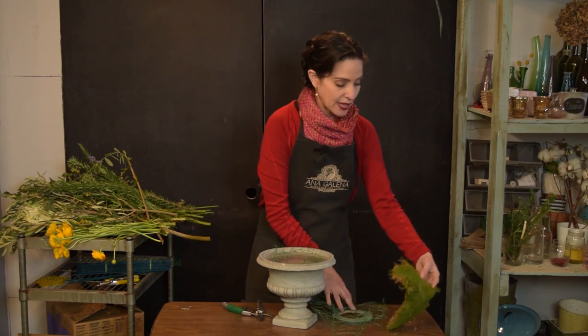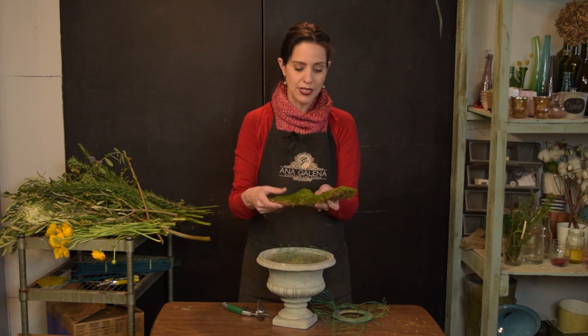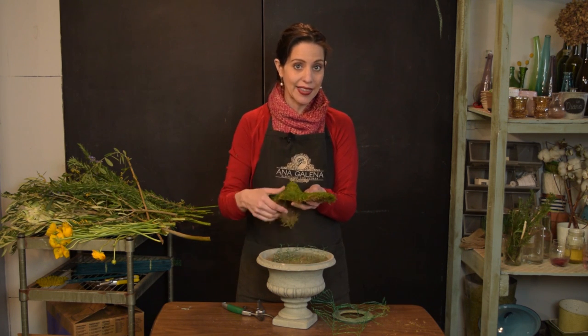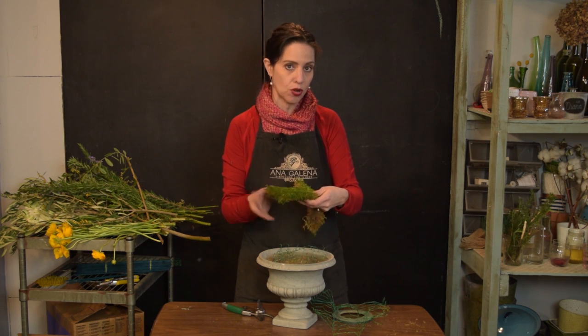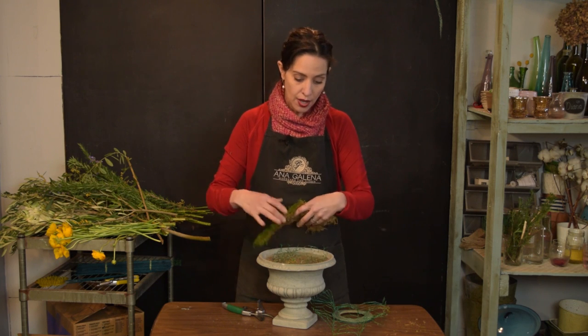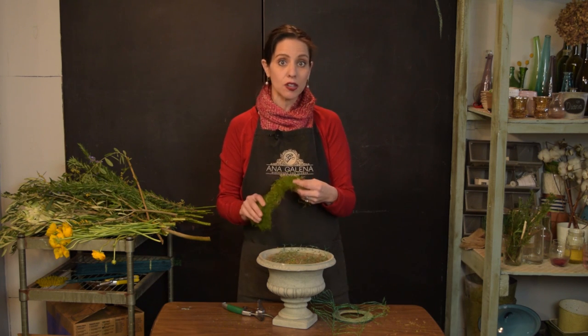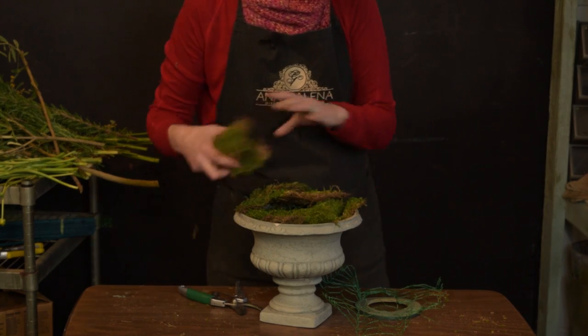Después, vas a tomar musgo. Es muy importante que tu musgo sea delgadito. Venden un musgo que es más grueso, pero este musgo delgadito es musgo natural y tiene tierra por dentro. Y vamos a cubrir nuestra malla con musgo, todo por encima.